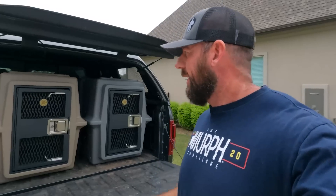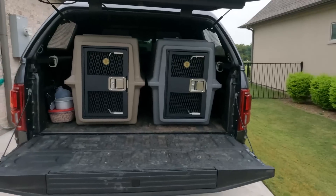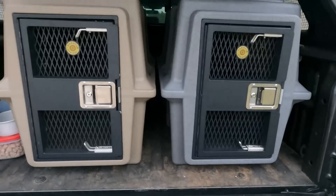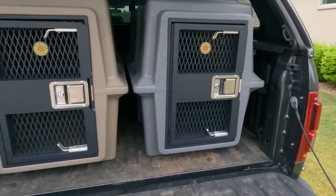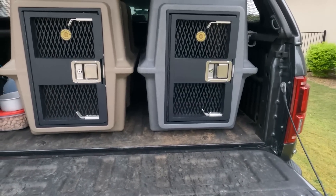We've got two of them unboxed. This is what they look like in the back of an F-150 size truck — they fit pretty perfect. One other thing of note: they do come in two different colors — coyote tan and a gunmetal gray type of color. Whatever suits your fancy.